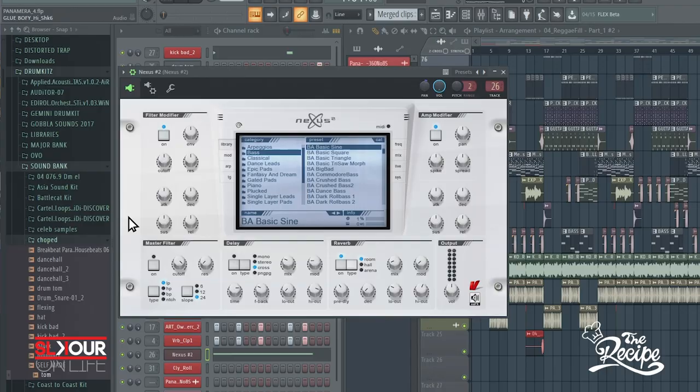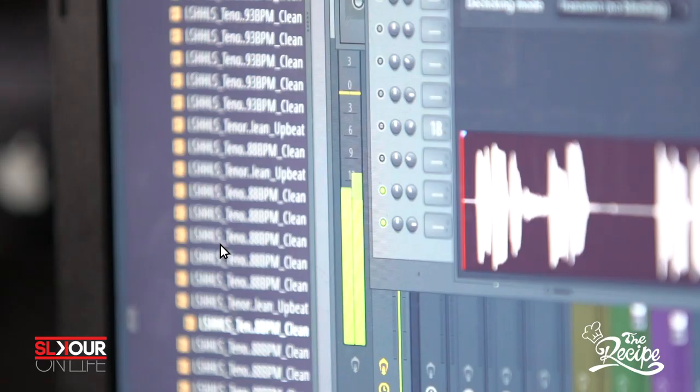That's how I started the beat — obviously without the arrangement, the beat was all in one pattern. When I was satisfied with everything I had, then I could break it down. After I had this, I added the sub bass. I really struggled with the sub bass — I kept going back and forth to find the right one. I settled on a basic sine bass from Nexus. I used a lot of Nexus mostly.